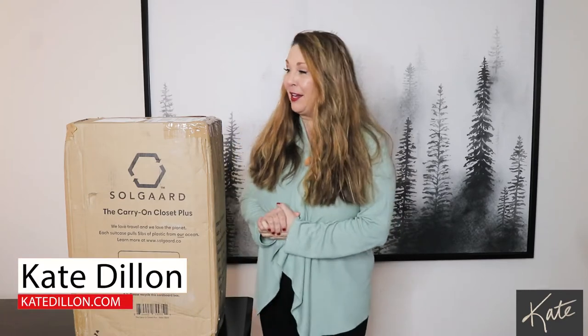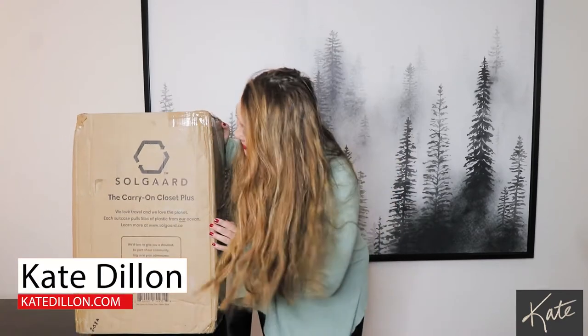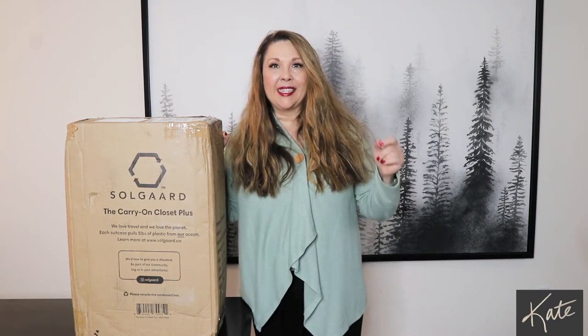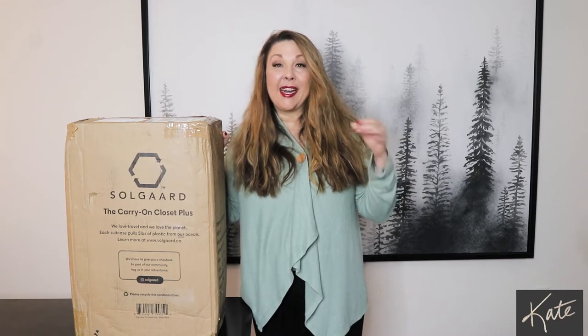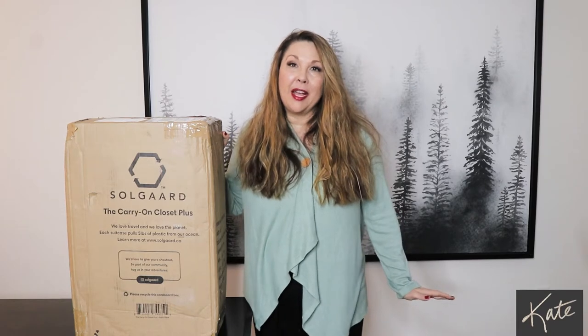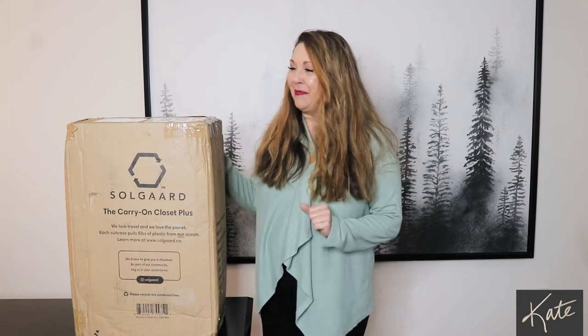Hey there, today I want to do a fun unboxing video. As you can see from the front of this, it says Soul Guard, the Carry-On Closet Plus. One thing that happened back in December of 2019: I came back from a trip and my suitcase handle — I'd had this suitcase for years, it was my go-to — kept wanting to come out on both sides. It had gone to the end of its useful life. Going through 2020 I didn't have any travel, so I didn't need a suitcase.